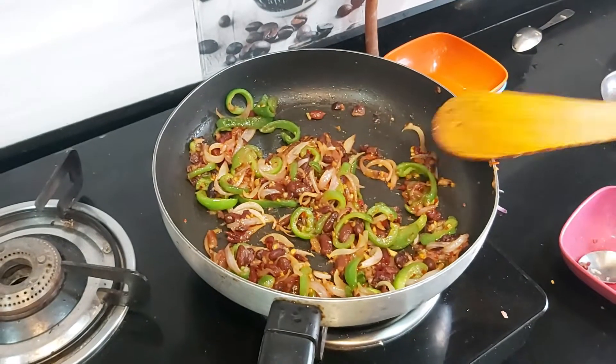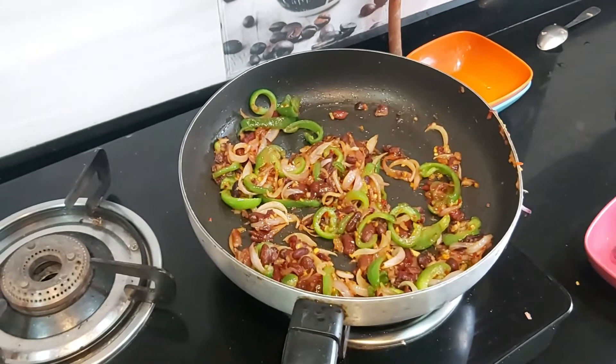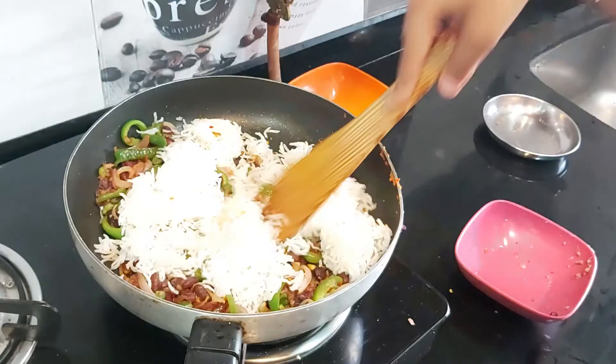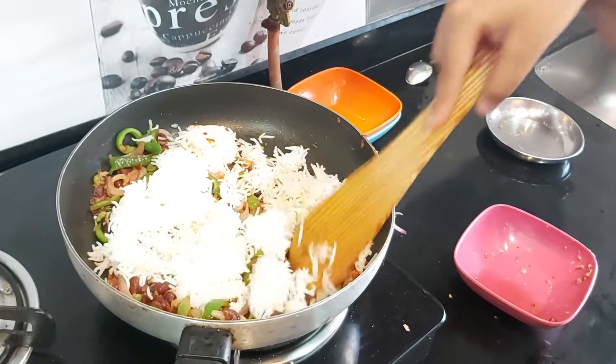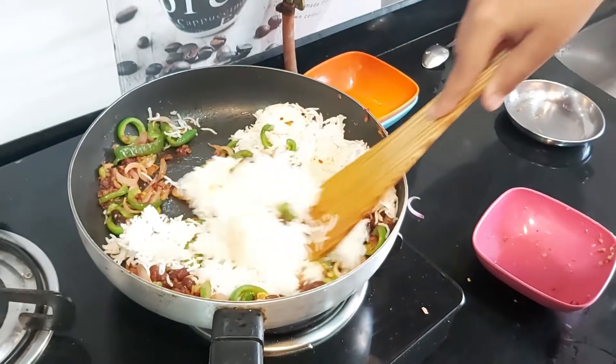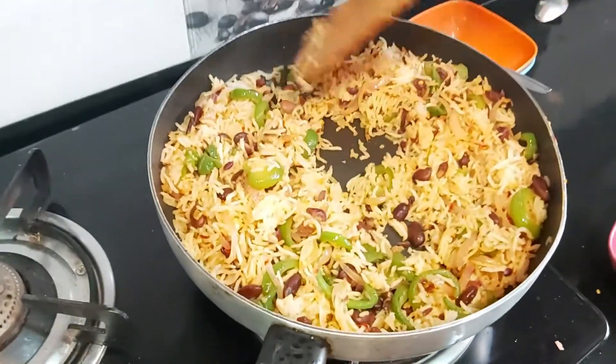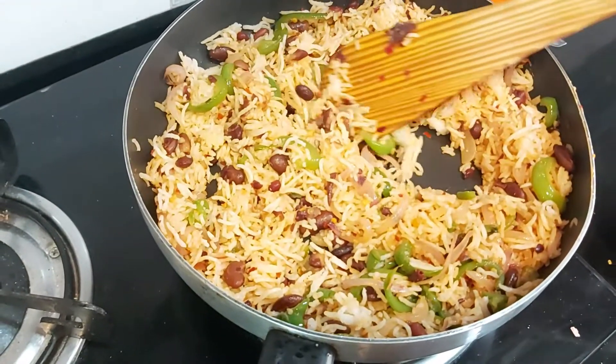Now I will add rice in it. After mixing, putting rice in it, then mix it well. This is how my rice is. Then we will start to mix.